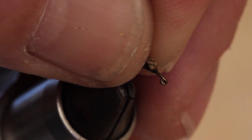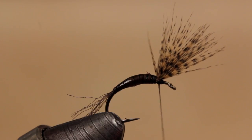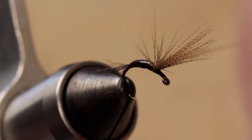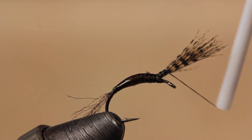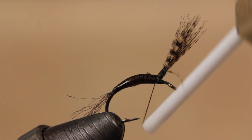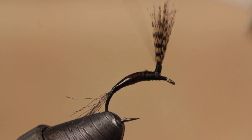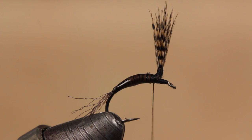With that done, pull the wood duck wing post back and take thread wraps in front of it to create a small thread dam. You can then begin making clockwise wraps up the post starting at the base. Once you have a good wing post established, carry your thread to the base of the wing and take thread wraps all the way out to the hook eye and back again. Take another wrap or two around the post to make sure it stands up straight.